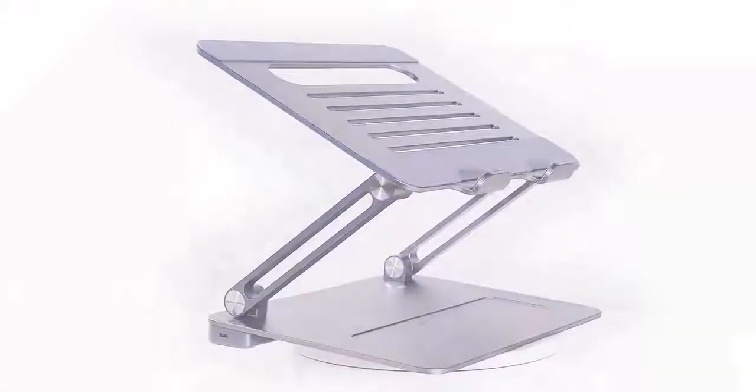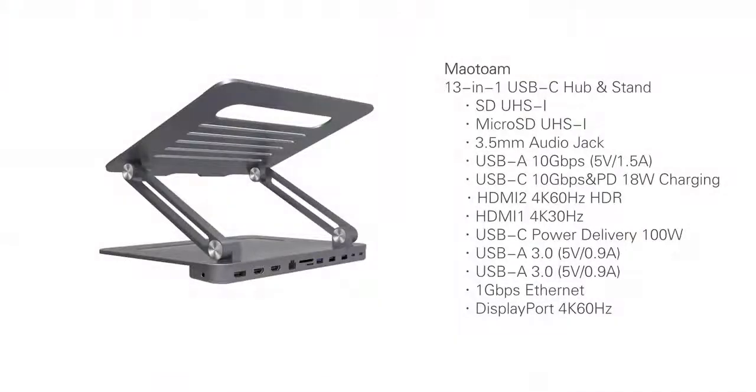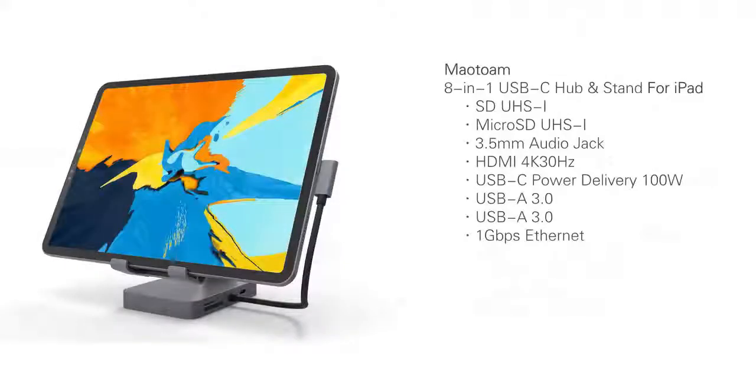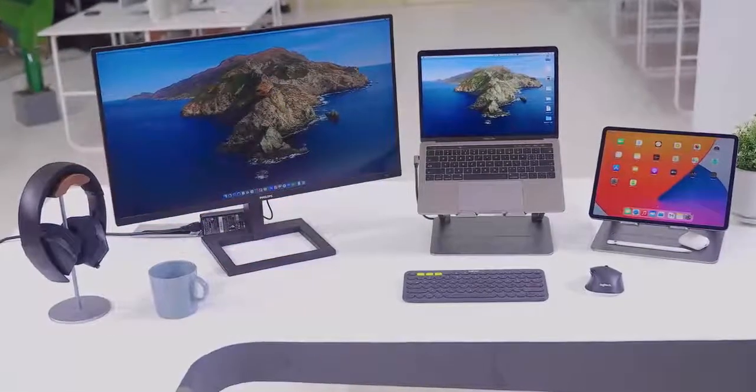We are the Mautom team. We have a 13-port USB-C hub stand, a 10-port USB-C hub stand, and an 8-port USB-C hub stand for iPad. We hope you will join us, and together we can elevate your working experience and add convenience to your life.